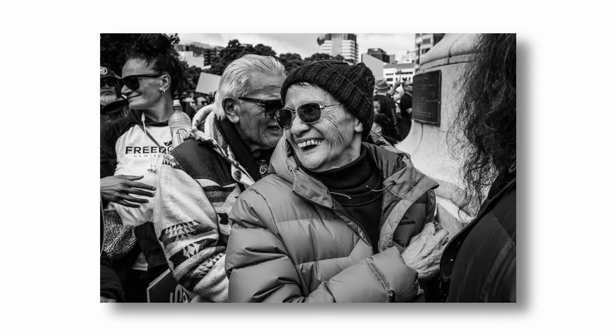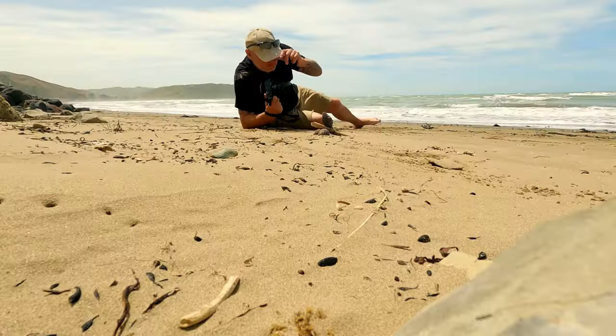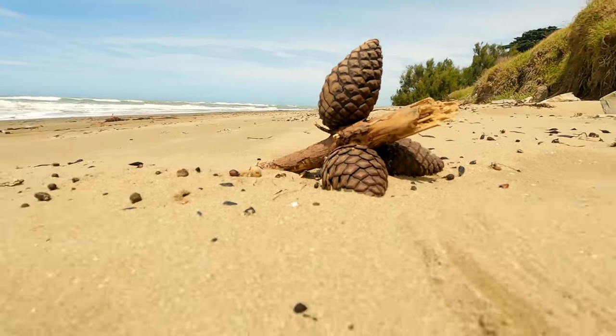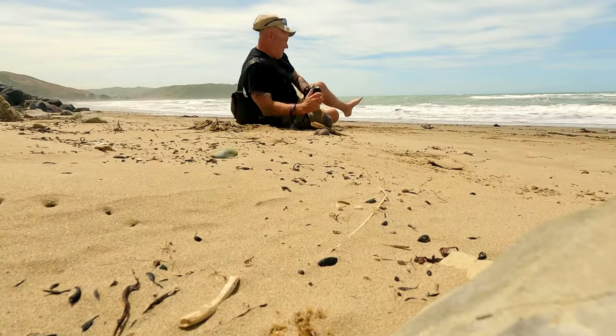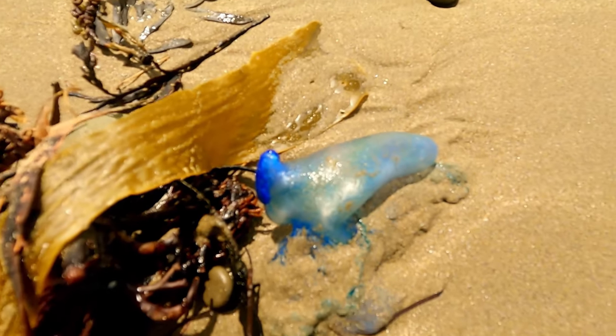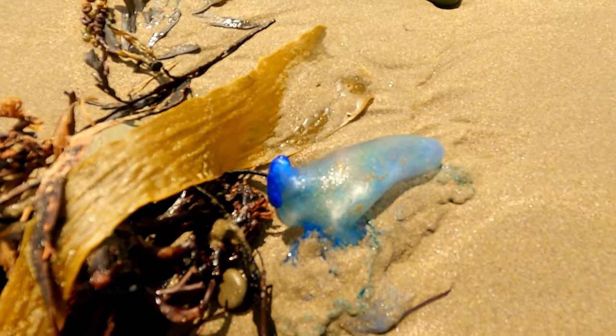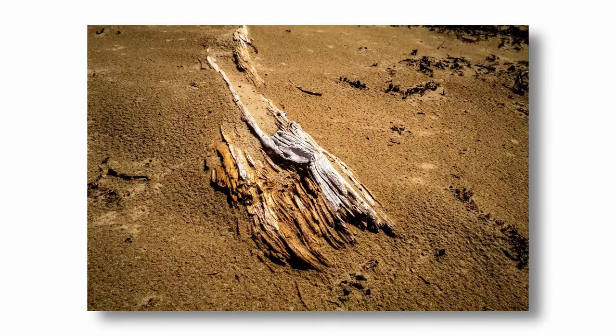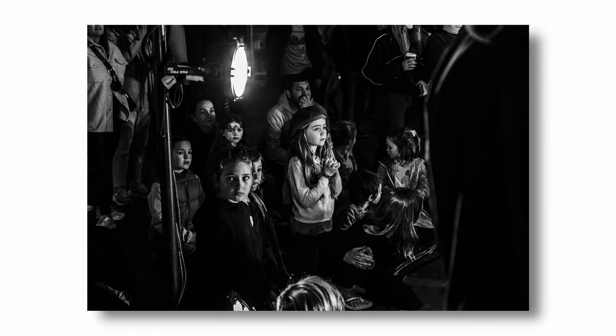Number three: the macro feature. It is so easy to engage macro on this lens, and once you do, getting in close to subjects opens up a complete new world. Macro is something I've never really been that interested in — I've dabbled with it from time to time — but I use it more and more just on the fly, and I absolutely love having that ability to get close into subjects. Big, big plus.